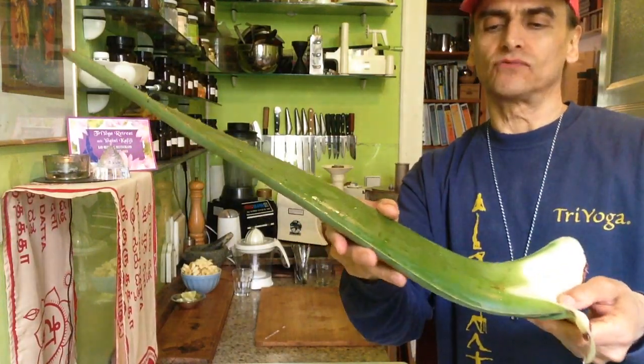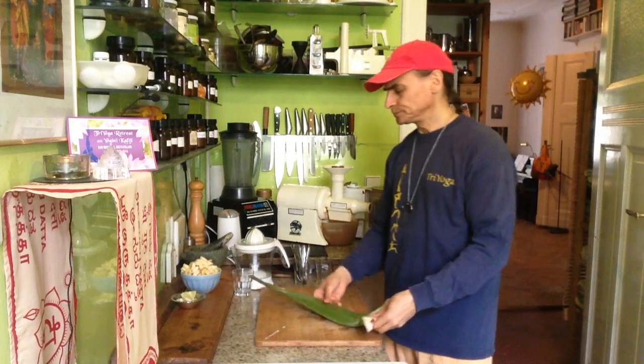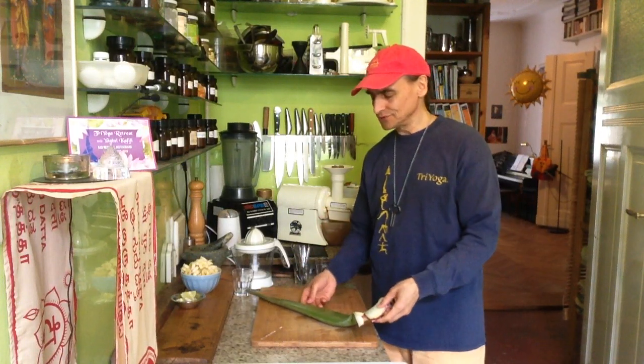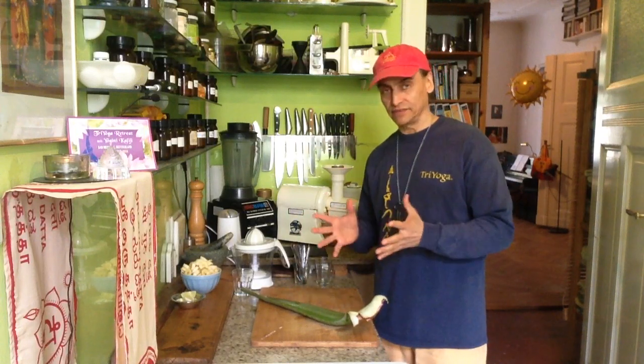It grows slowly. When I saw this, I said I have to use it. I often use aloe vera. It's super healthy and well known. I don't think I need to tell you a lot about it — most people have heard about this wonderful plant and its health benefits.